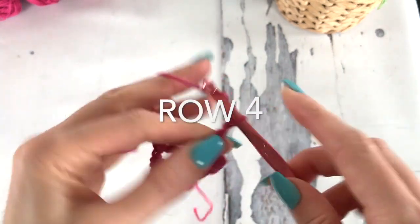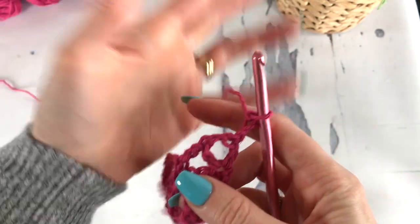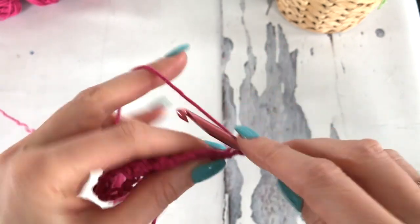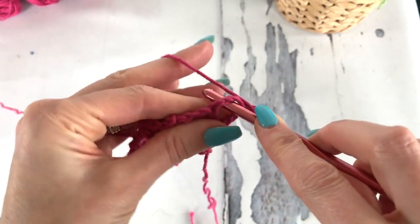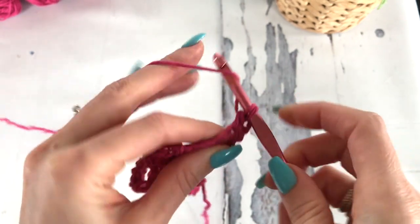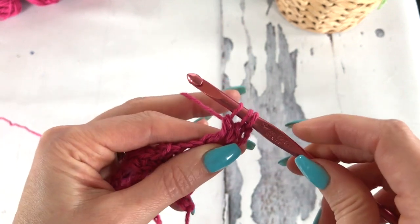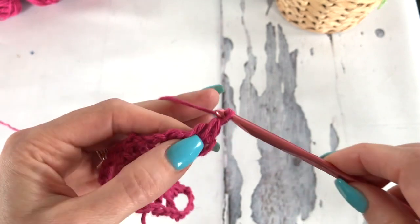For row 4, we're going to chain 3 and turn. We're working 3 DC clusters across this row. The first one will be worked a little bit differently as the chain 3 is part of our first 3 DC cluster. So we're going to yarn over, go through the space, pulling up a loop, yarn over, pull through 2 — yarn over, go through the space, pull up a loop, yarn over, pull through 2. Now yarn over, pull through all 3, and then chain 1.